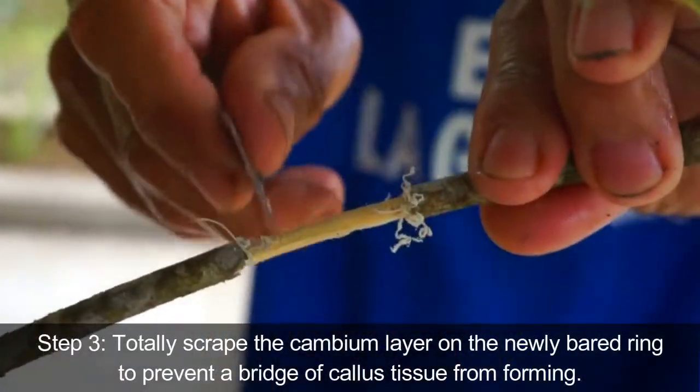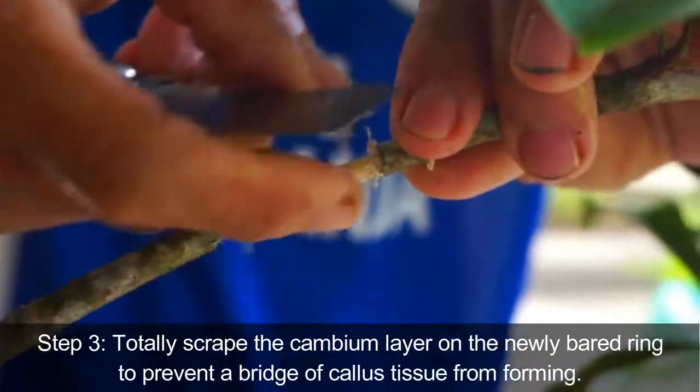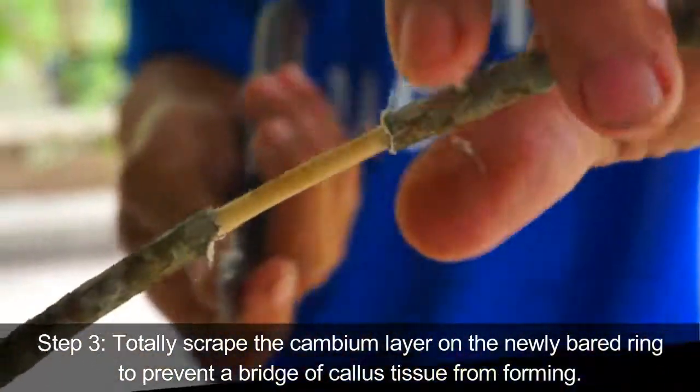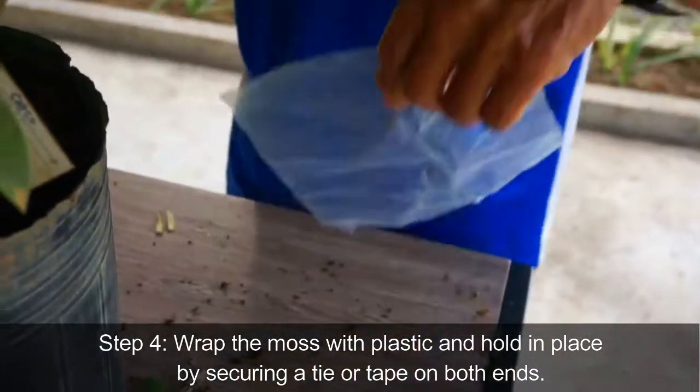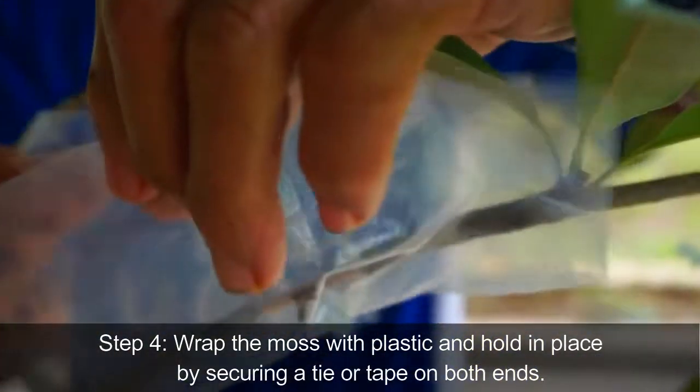Step 3: Totally scrape the cambium layer on the newly bared ring to prevent a bridge of callus tissue from forming. Step 4: Wrap the moss with plastic and hold in place by securing a tie or tape on both ends.